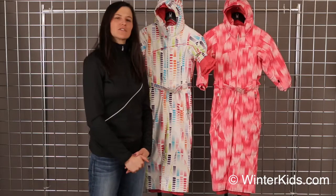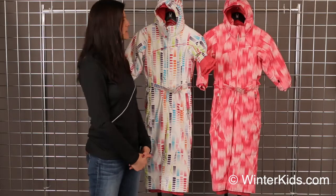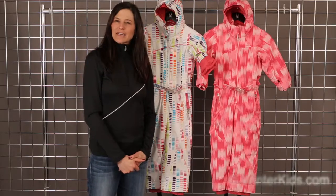WinterKids is offering two of our most popular colors here. And that's the Bitsy Sassy suit from Spider.